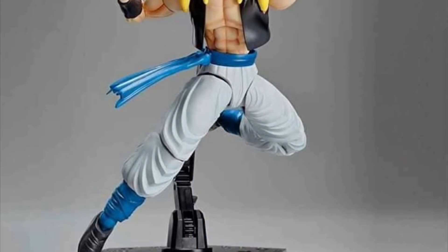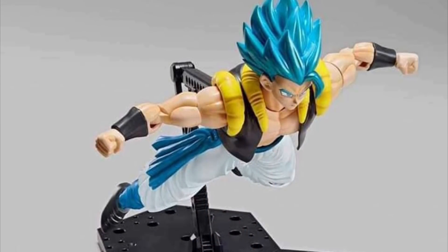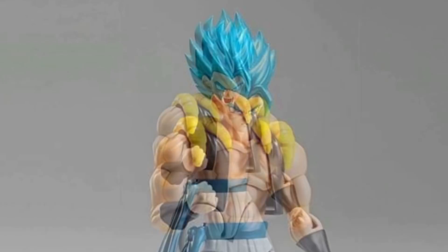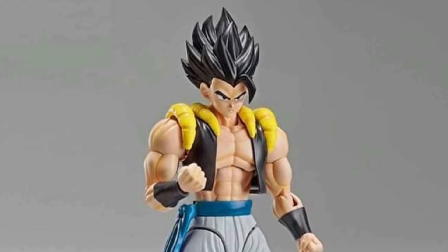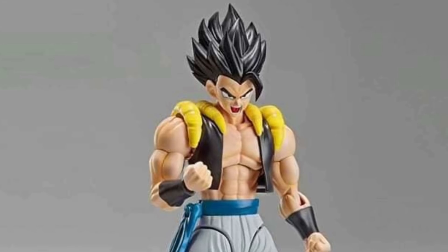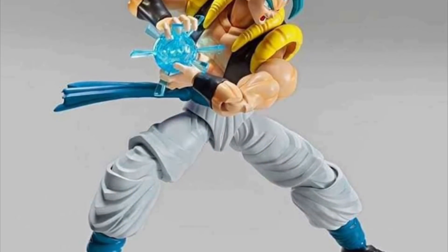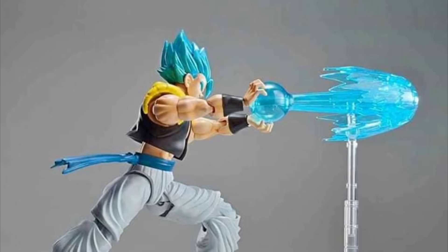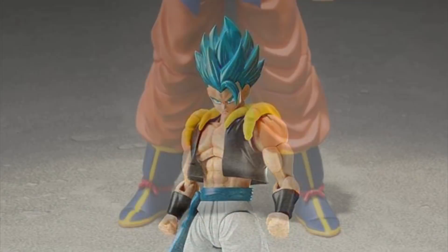FigureRise also just announced they will be making a FigureRise Standard model kit Dragon Ball Super Broly movie version Super Saiyan Blue Gogeta. I'm not sure when he's releasing, but I believe he will be going up for pre-order on December 8th. He will be included with Super Saiyan Blue hair with a basic stern face and a yelling screaming face, plus a powered-down hair sculpt with both a stern and yelling face. He also includes blast effects — a really cool yellow one, a charging Kamehameha effect, and a blasting Kamehameha effect, which is my favorite. Can't wait for this to release.